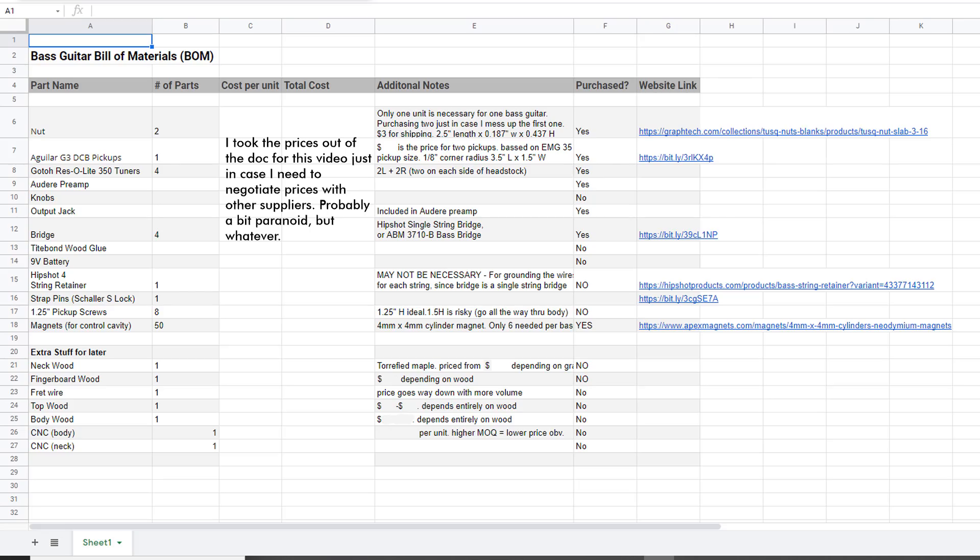I also created a bill of materials, so I knew every single part that went into this design as well as how much it was going to cost. I covered the part name, number of parts, cost per unit, total cost, additional notes — all of this is really important when you're planning a more complex assembly like this.